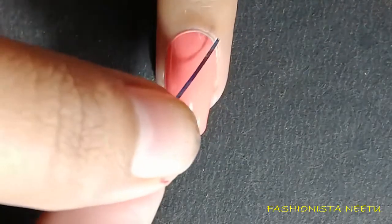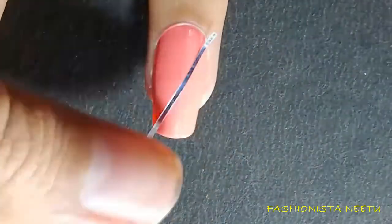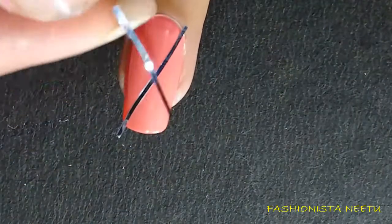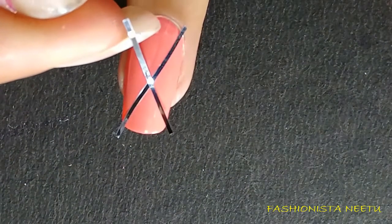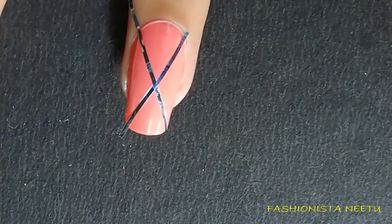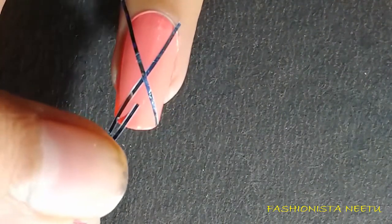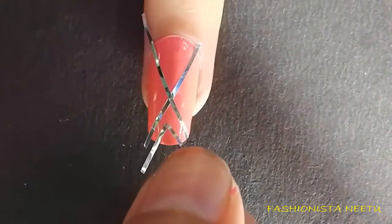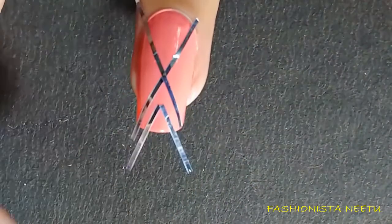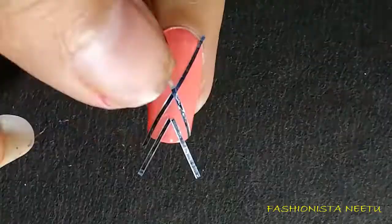Be sure, before you use striping tape, your nail polish should be one hundred percent dry — if you use striping tape on wet polish it is going to spoil your nail art. Apply both striping tapes in a cross position, then little striping tapes the same way on the lower part of the nail.